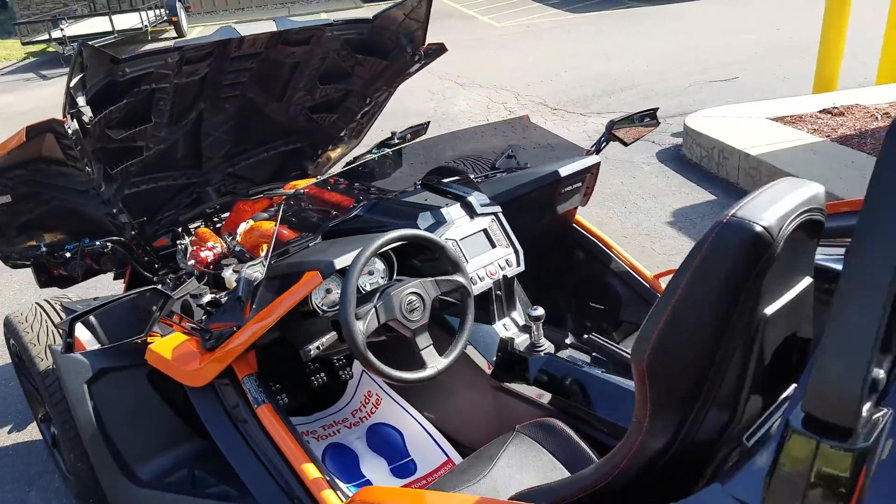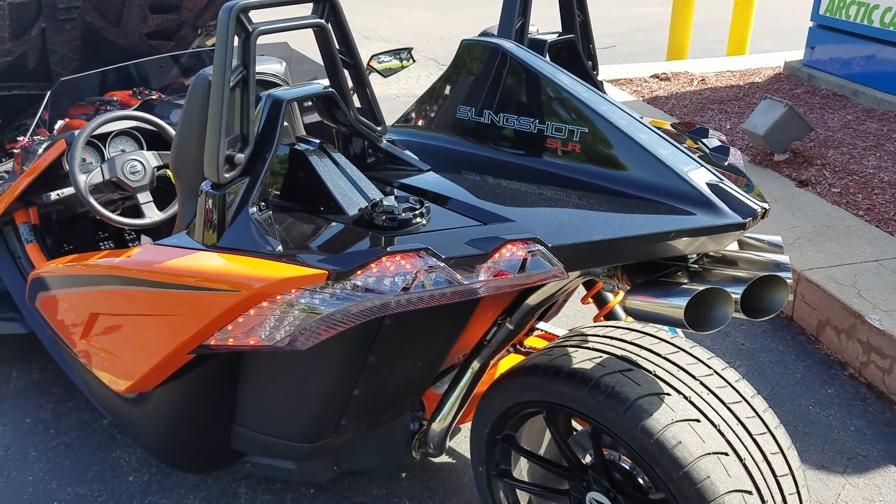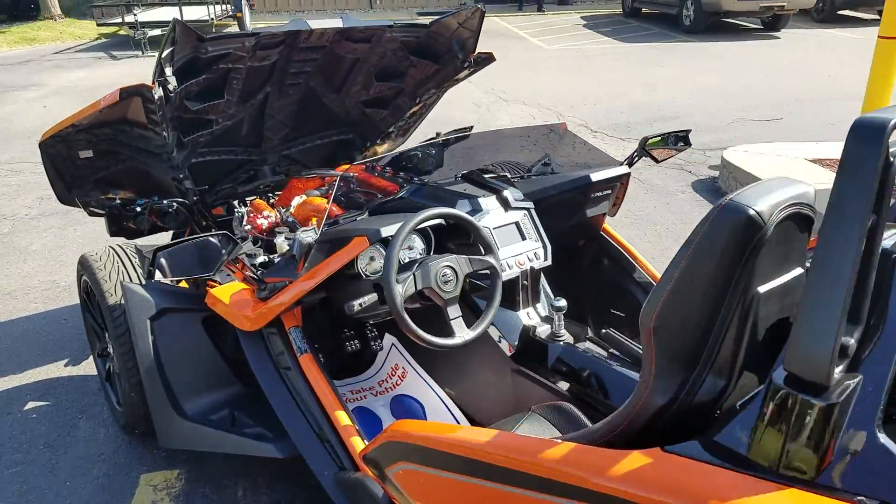As you can see, it has a really nice exhaust note. Sounds really nice and crisp. Let's see if I can rev it up here for you.